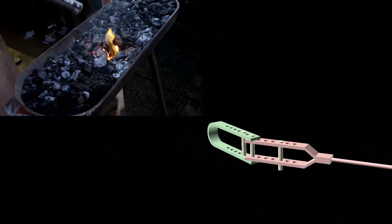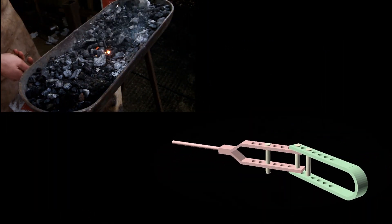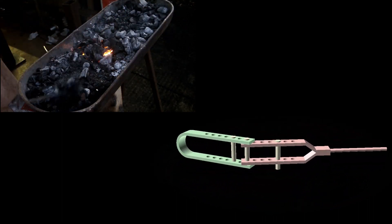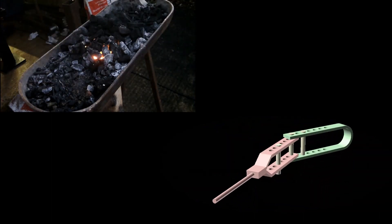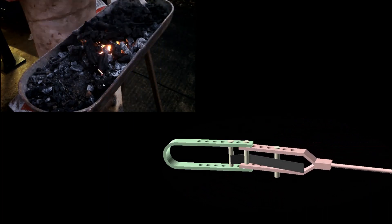A universal bender is made up of three main components. The static arm, which is the green piece here, that's attached to the workbench. The dynamic arm, which is the pink piece here, that's free to move around. And a set of pins that could be put into any of the holes on either of the arms. The general idea is to put a bar between the pins, and then use the dynamic arm to bend the material around the centre pin.